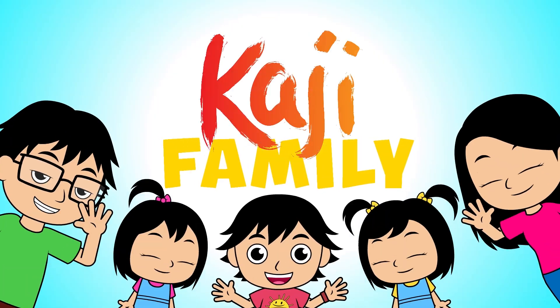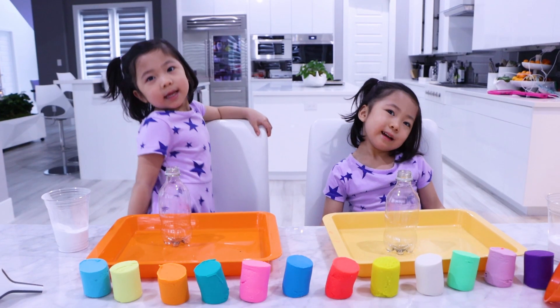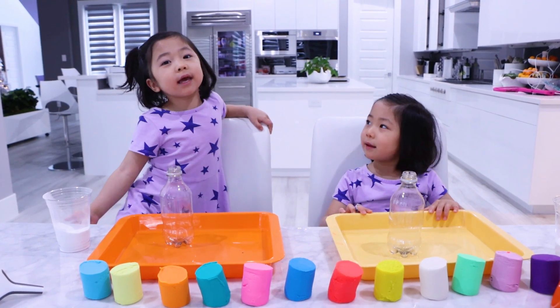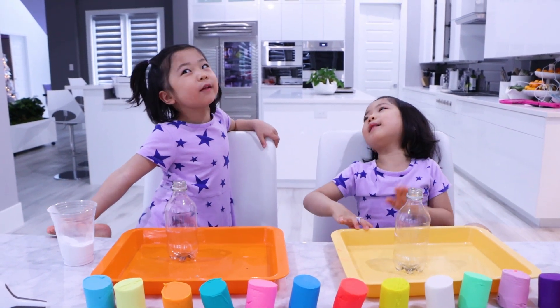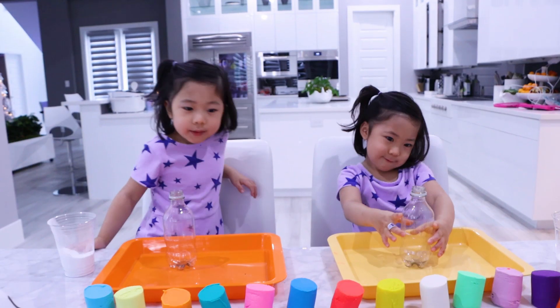Poggy! Family! Hi, Emma Cage! Hi, Mommy! What are we doing today? Making volcano lava experiment! That's right, lava volcano experiment. You guys ready? Yes!